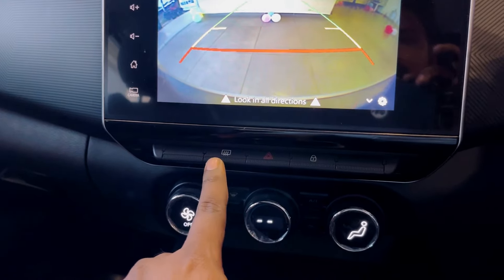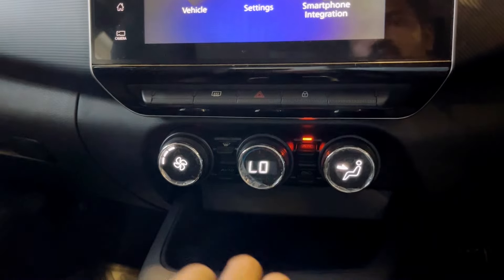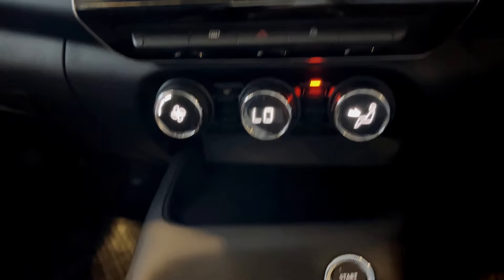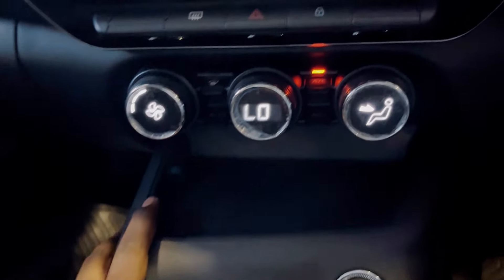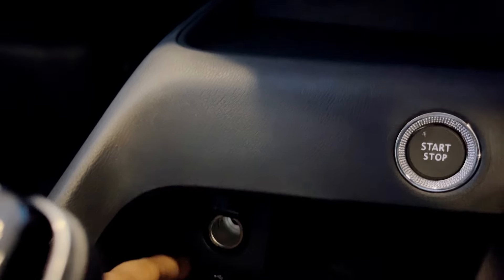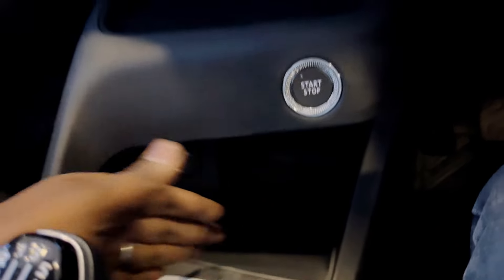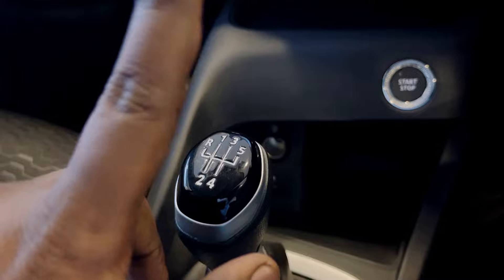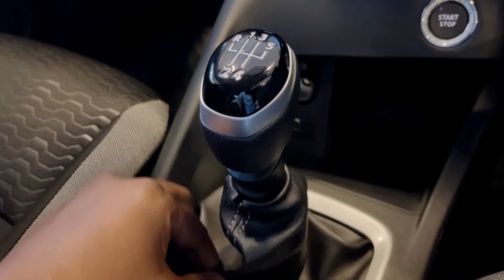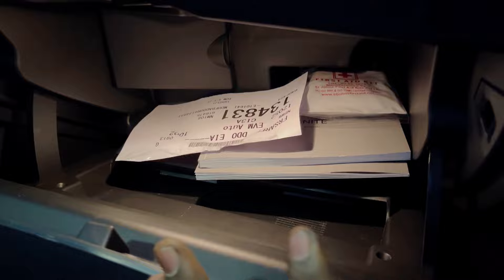You can see the defogger switch, hazard switch, and lock switches. There is an automatic climate control air conditioning system. We have a push start button with chrome finishing, 12-volt power outlet and USB port, and a small storage space for mobile phones. There is a 5-speed manual transmission gearbox with leather finishing, armrest with small storage, and a glove box. The glove box has lights, but the cooling function is only available at the N-Connecta level.